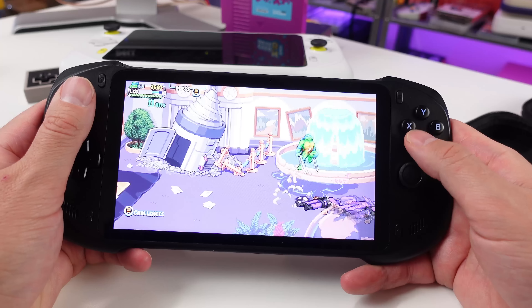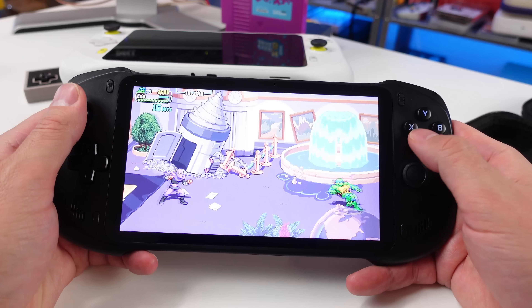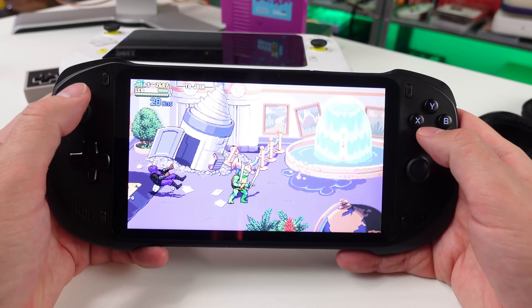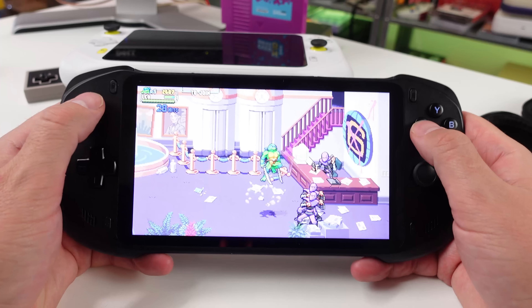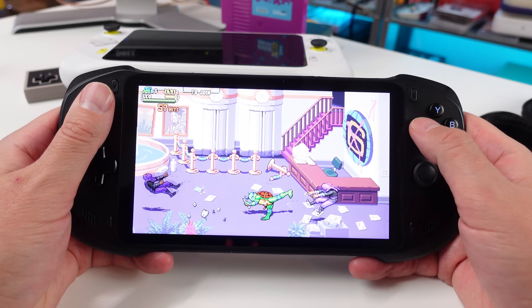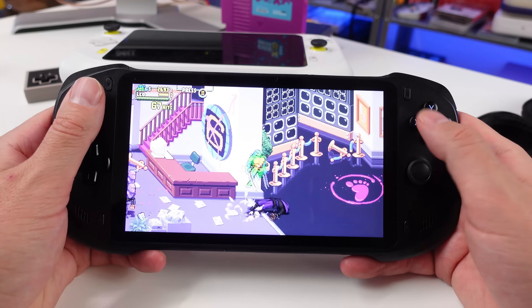I don't think this company necessarily had bad intentions — maybe there's a slight language barrier — but I can sniff out shadiness pretty easily. What they've told me seemed a little innocent, but I do feel like they're trying to manipulate the views out there as far as reviews go.